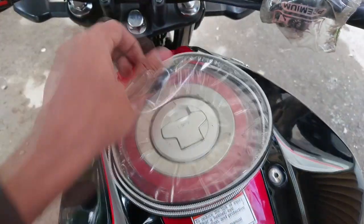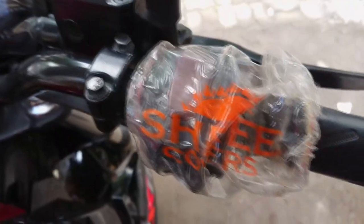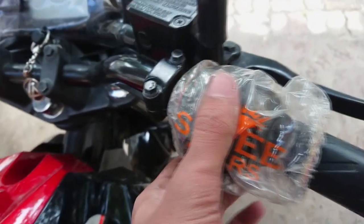There's a tank cover which protects water from entering your petrol tank, and two switch covers that prevent water from entering the circuit.